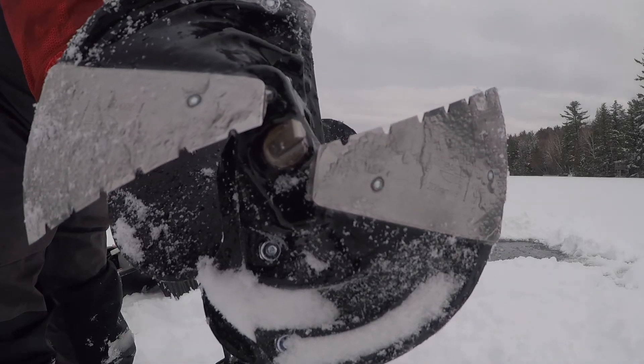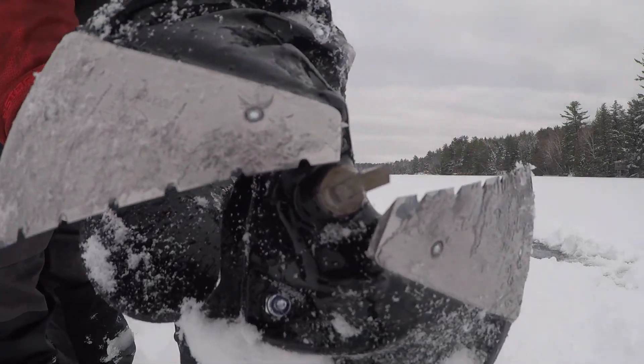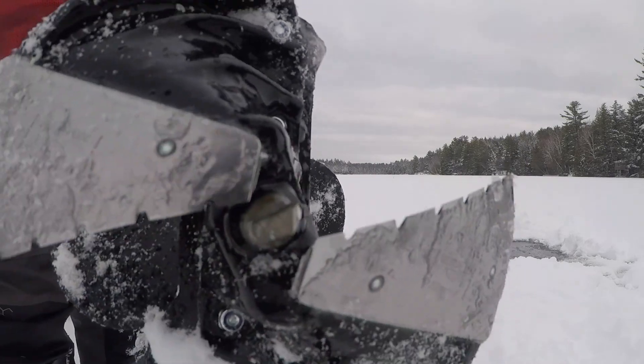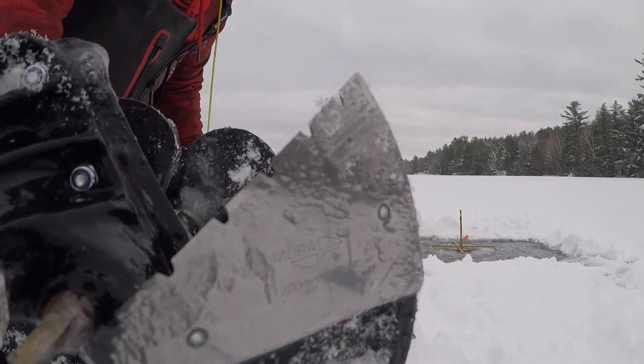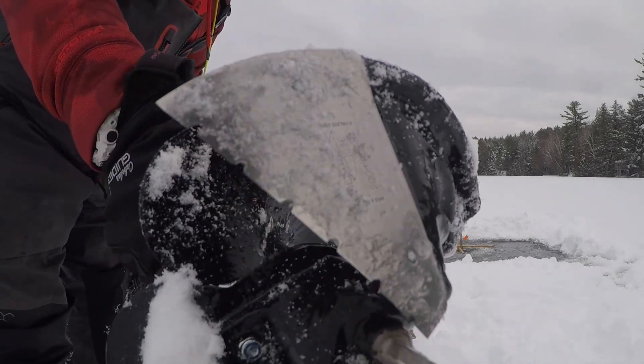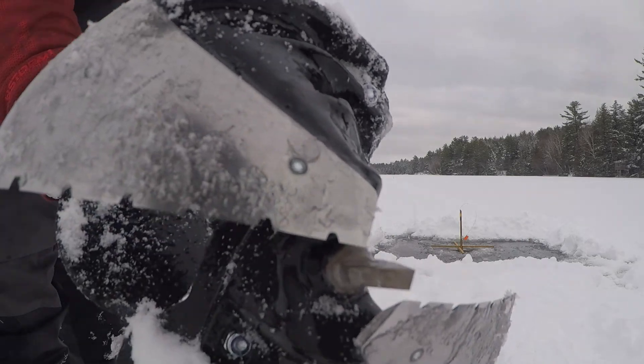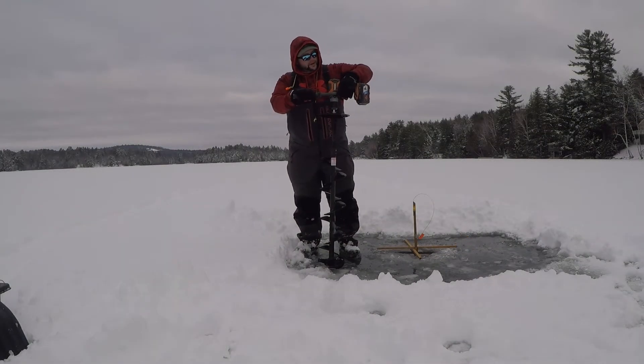There's a shot of the blades. In case you haven't seen them right up close, these things are nasty. It has that centering point — that's still razor sharp. These blades are almost identical to my Strike Master Laser Pro gas auger, which is also a beast. I think these blades are hard to beat. As you can see, they're still in good condition — I haven't touched them. I'll show you guys a few holes and how it cuts.